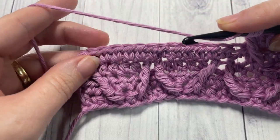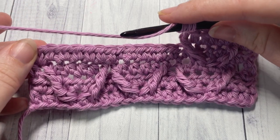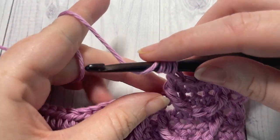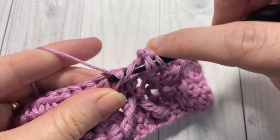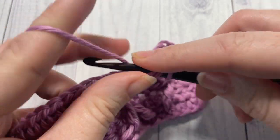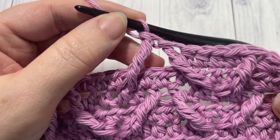Thank you so much for joining me. I invite you to subscribe, and head over to richtexturescrochet.com where you'll find the written instructions for this tutorial. I look forward to seeing you again next week — until then, happy crocheting, bye!